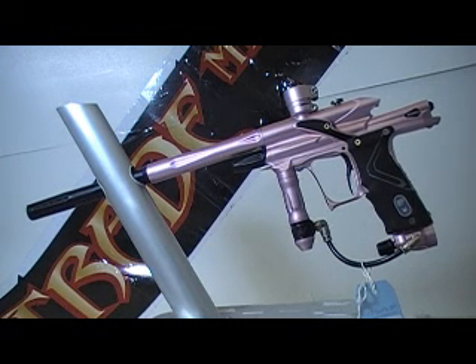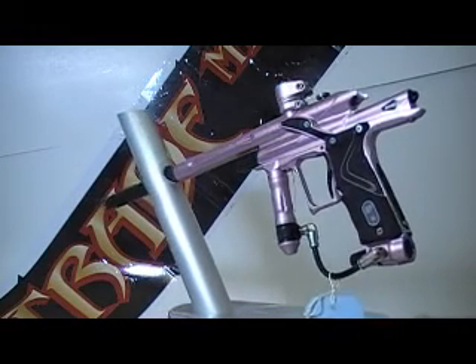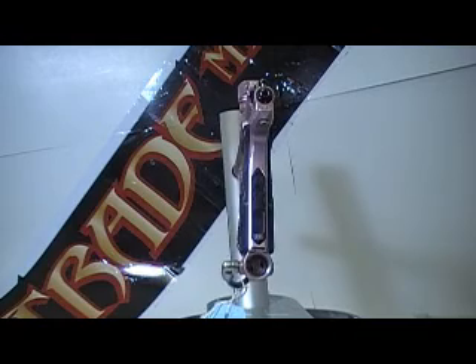This is a 2007 Planet Eclipse Ego. It's pink with black parts. It comes with a QR2 bolt and a Zik kit. It's in great condition.